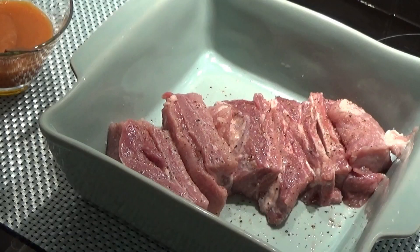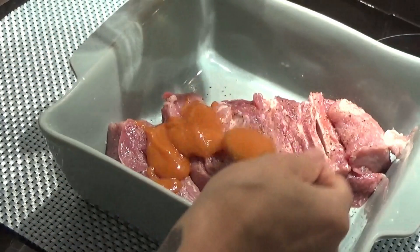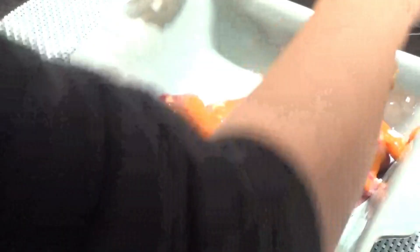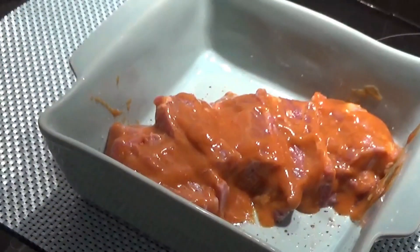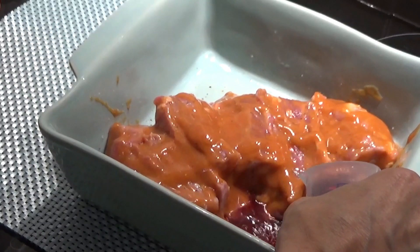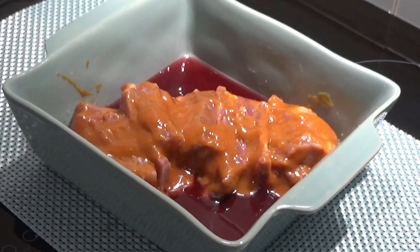E agora vamos colocar o molho de barbecue por cima do entrecosto. Agora vamos colocar uma parte de vinho nos lados — não em cima, nos lados. Aqui e aqui.